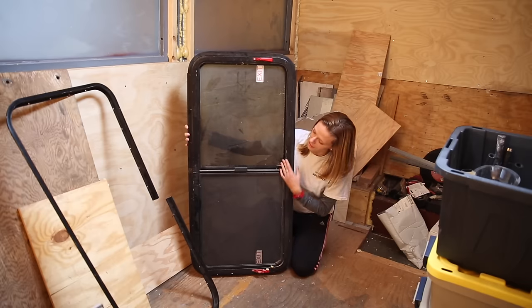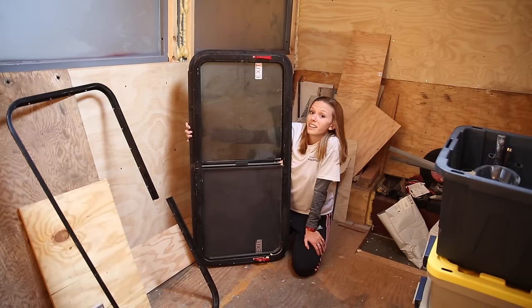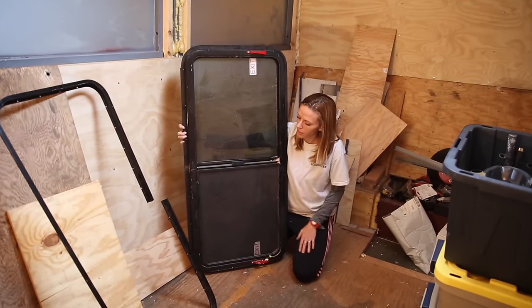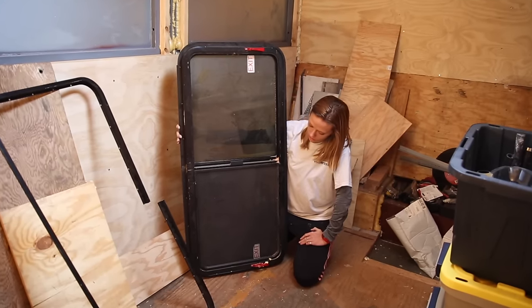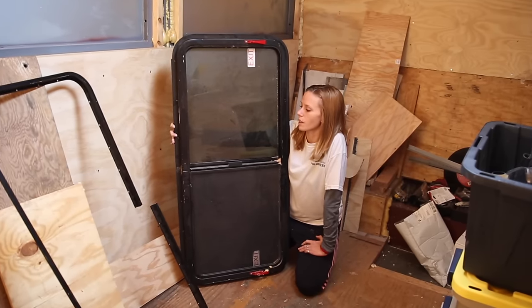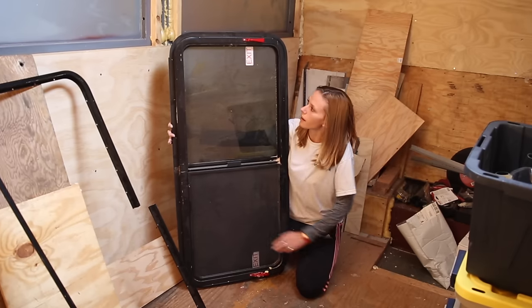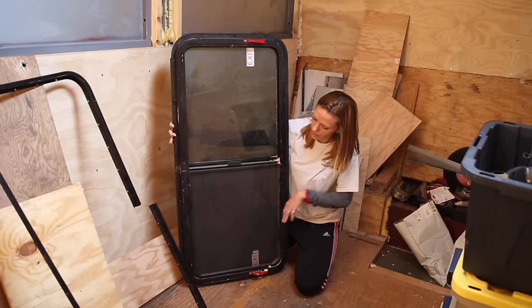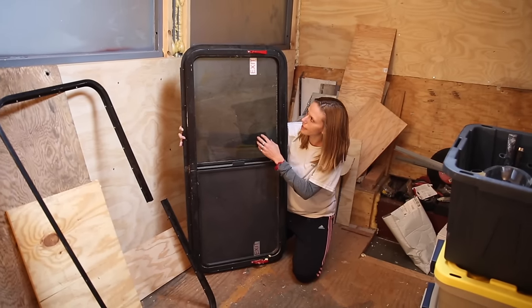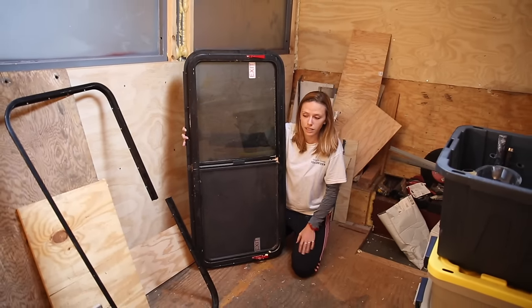Naturally, they've collected a lot of dust from sitting around our bus and storage bays down below. They are used RV windows, so they're not perfect, but they're going to function the way that we want them to. There are a couple of dings on the outside frame, but for the most part all the actual glass was in really good shape, so it worked out great for us.